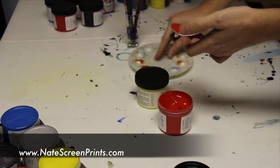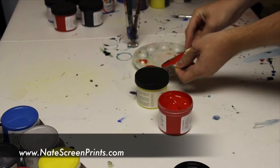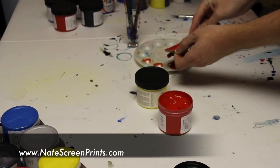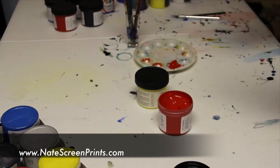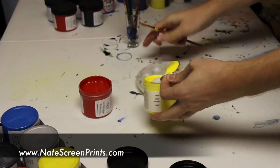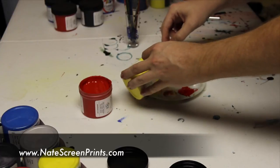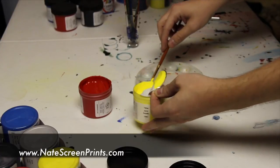I usually mix on a palette. If I just need a little bit, sometimes I'll go ahead and mix it straight on the squeegee — you'll see me do that in a lot of my other projects and videos. But sometimes I'll mix them on the palette first, and then take it off that and put it on the squeegee or on the screen.